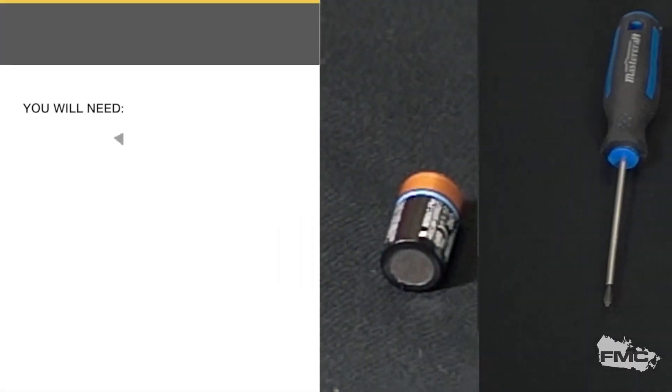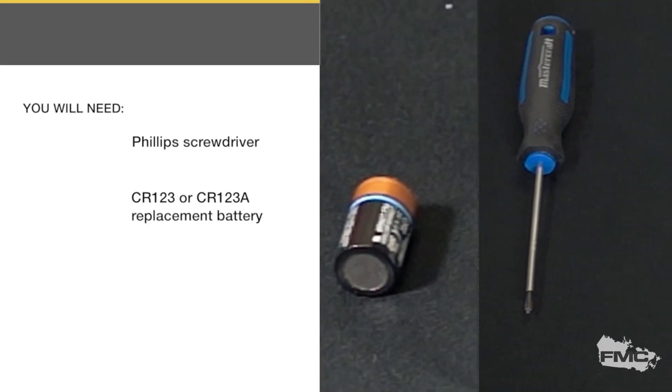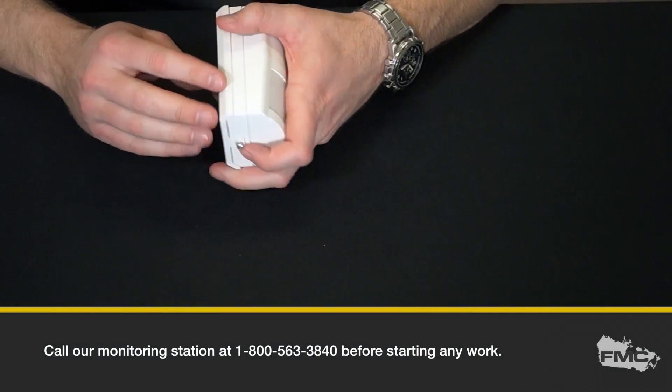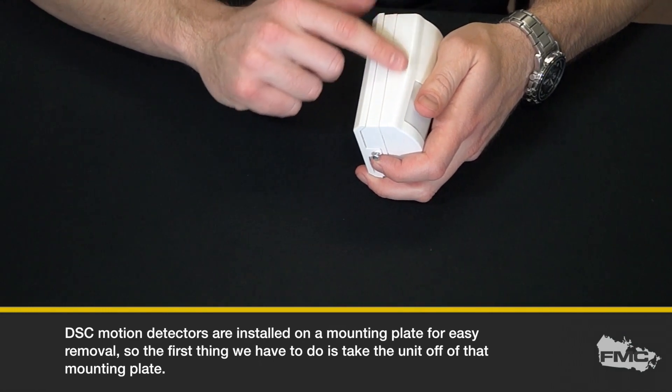You will need a small Phillips head screwdriver and a replacement battery, a CR123 or 123A. DSC motion detectors are installed on a mounting plate for easy removal, so the first thing we have to do is take the unit off of that mounting plate.